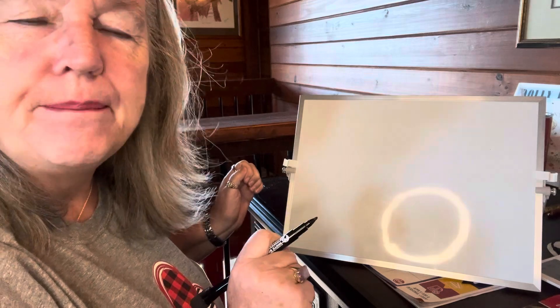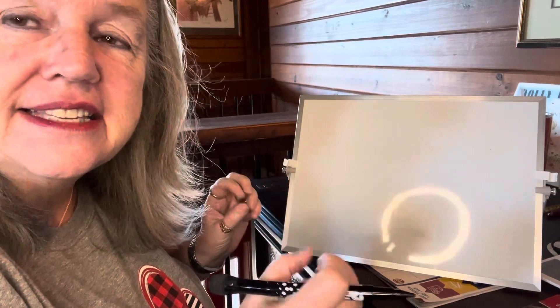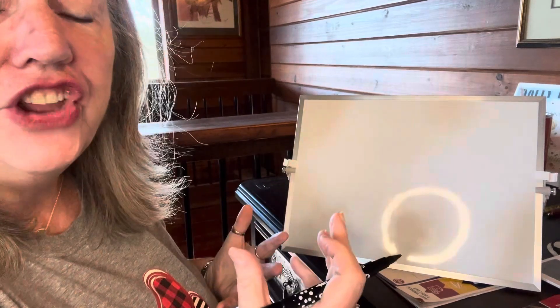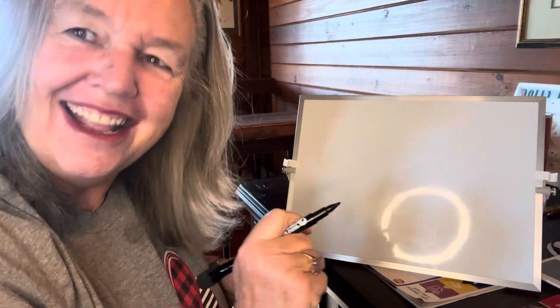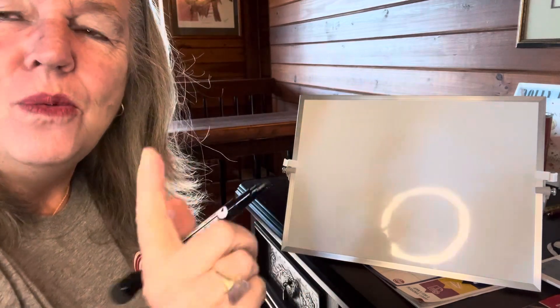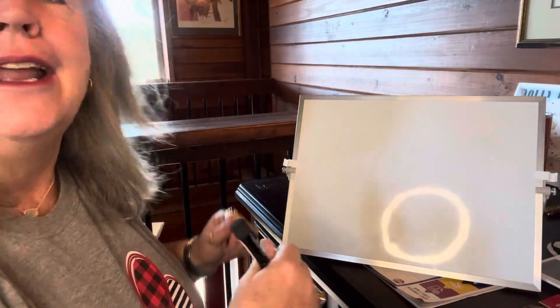It's going to be real simple, and you can always write 'Happy Valentine's Day' on it. You can write 'I love you,' and we're just going to give somebody a rose today. Let's give them a rose, and while you're getting your paper and pencil, if you haven't subscribed, go ahead and hit that subscribe button.